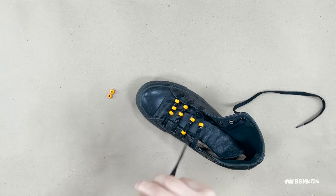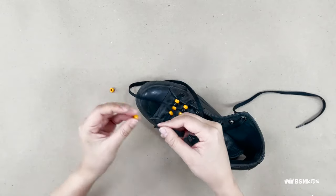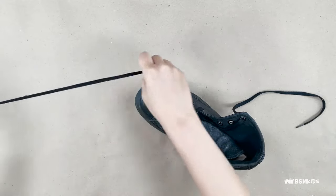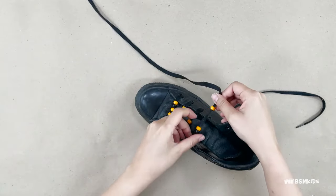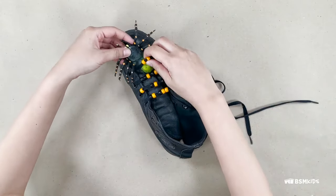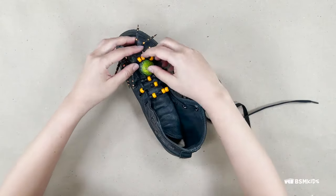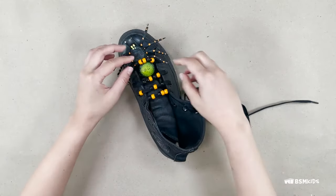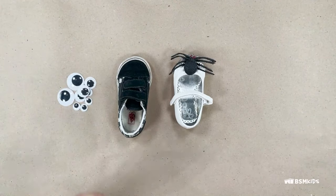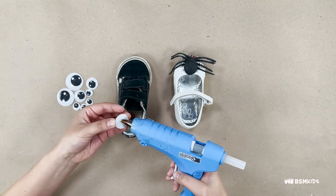Here are two simple ideas to add a Halloween kit to your shoes. The first one is to add green, orange, black and purple beads to your shoelaces. Visit the dollar store to look for any small Halloween decorations — I found mini spiders and big googly eyes. Attach them to your shoes with glue, tape, or tie them to your shoelaces.